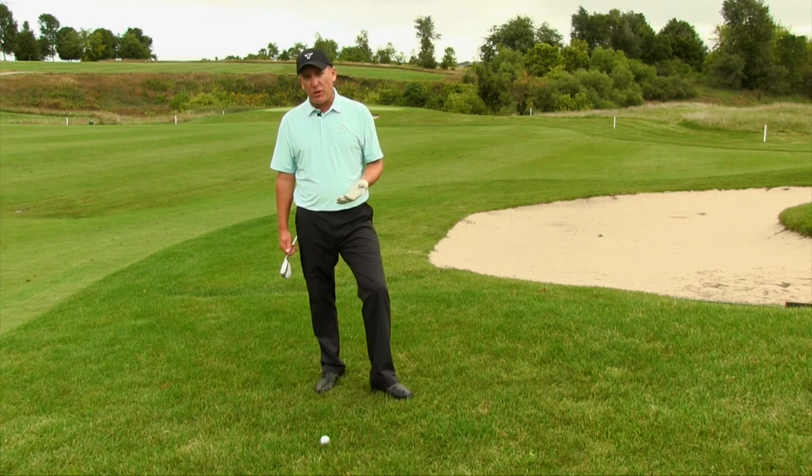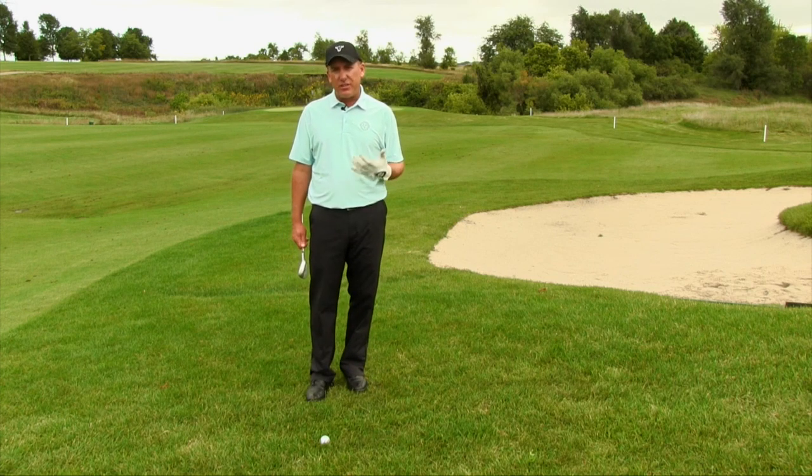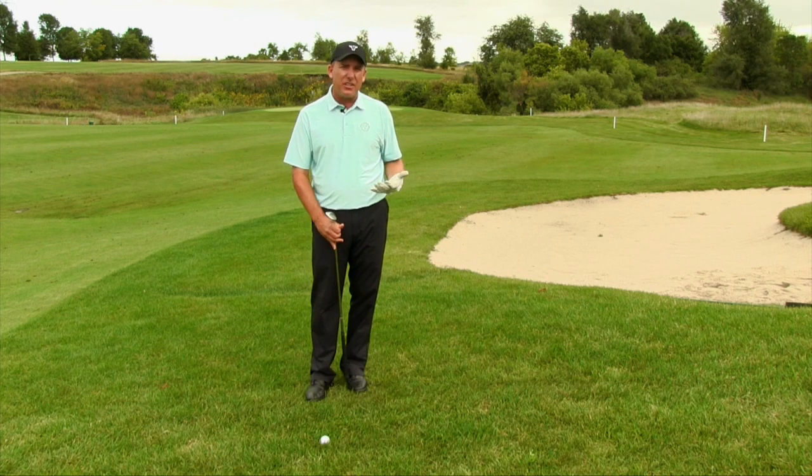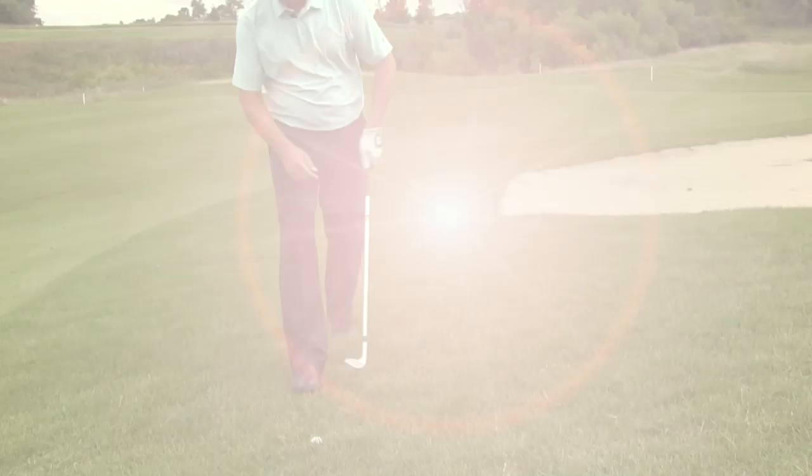Now also, when you're hitting this chip shot out of the rough, you want to make sure you've got a little bit of pressure forward — you want maybe a little bit more weight on your lead foot, maybe 70 or 60 percent something like that. I've got the ball back in my stance.